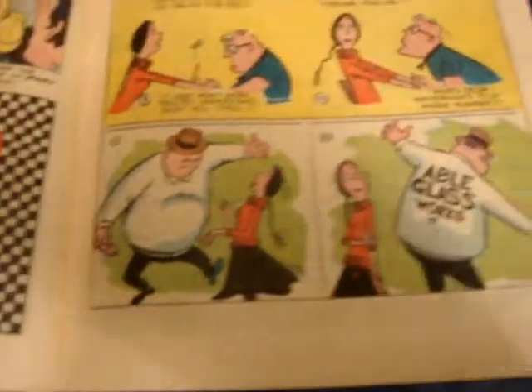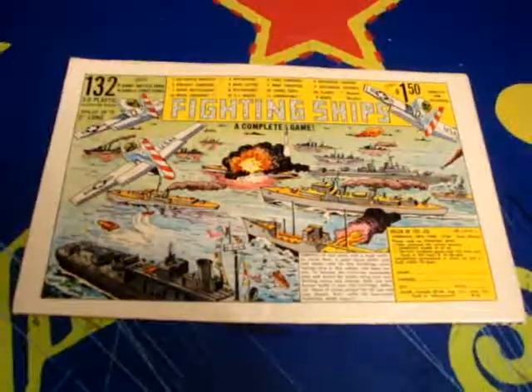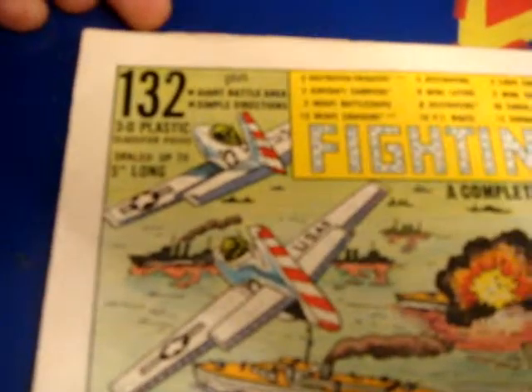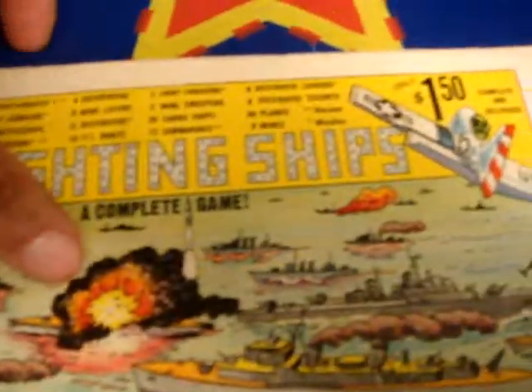This is great. I'll just turn it to the back cover so you can see the back cover. See how beautiful that looks. Very old comic book. It's in great shape.